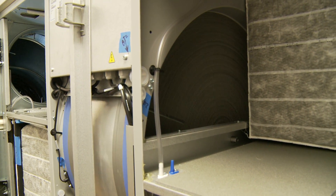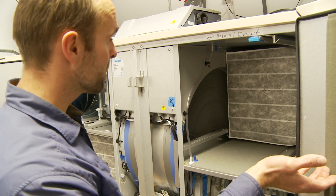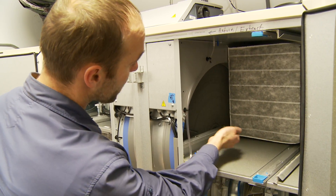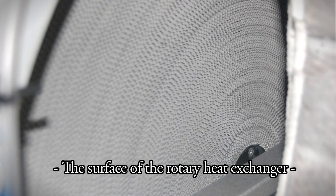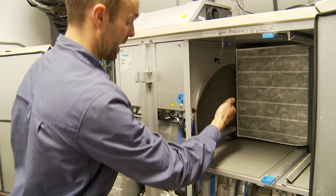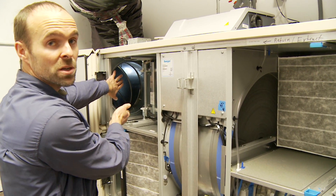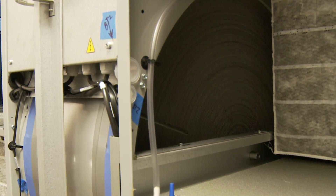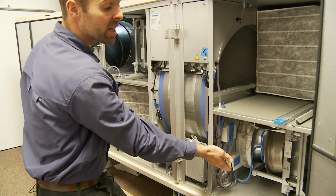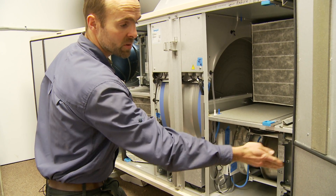What happens here is the return air — the stale return air coming from the building — passes into this chamber, passes right through this heat exchanger, and the heat is transferred from the airstream to the metal. Then the air continues right on out into the exhaust duct. Now you've got this warm metal that transfers heat down into the intake airstream, recovering that heat and sending it right back into the building.